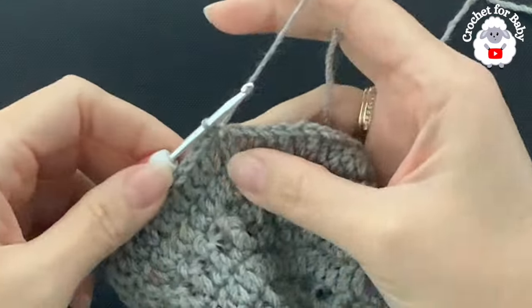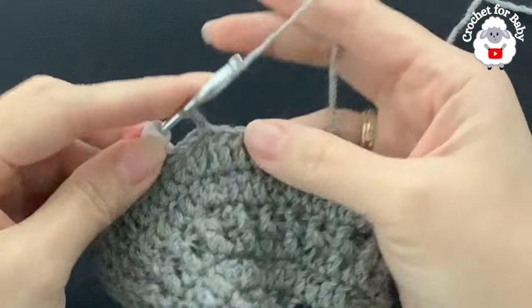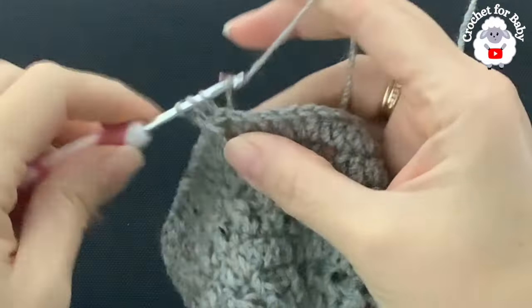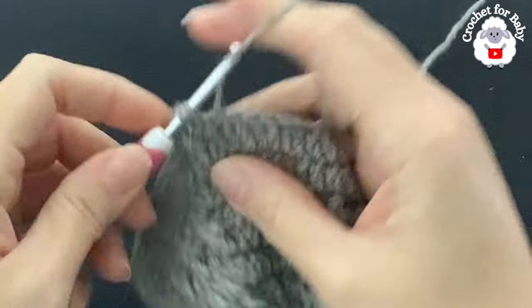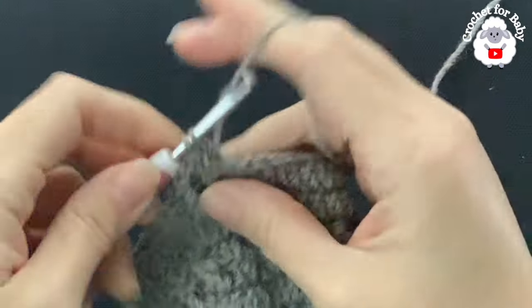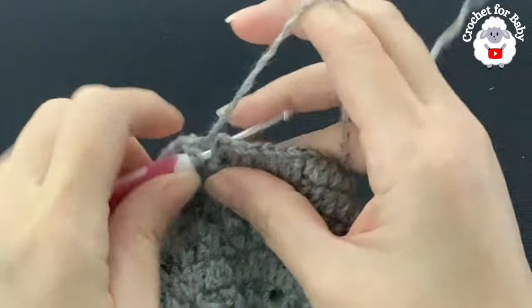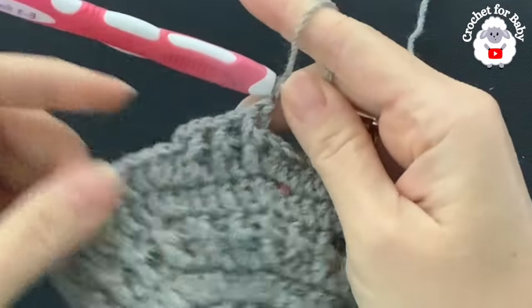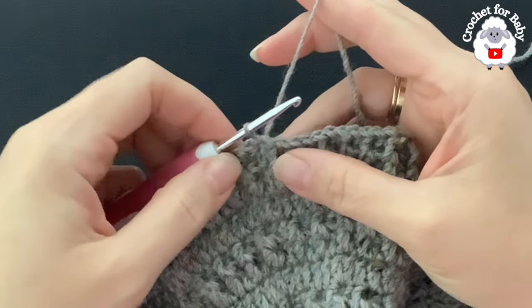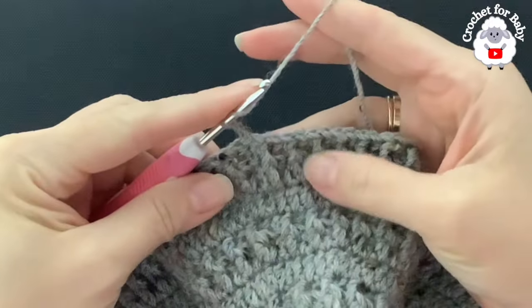For row eight, chain two. In this row I'm going to make front post and back post double crochets. Beginning with the first double crochet, make a front post double crochet; into the next, a back post double crochet — alternating all around. At the end of row eight I have 210 double crochets. Join with a slip stitch.